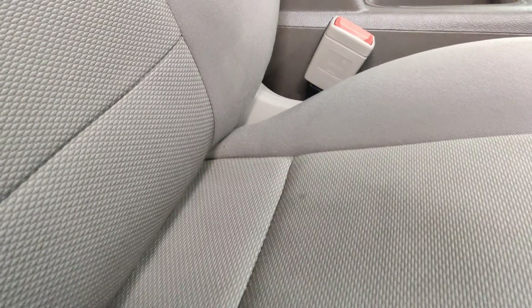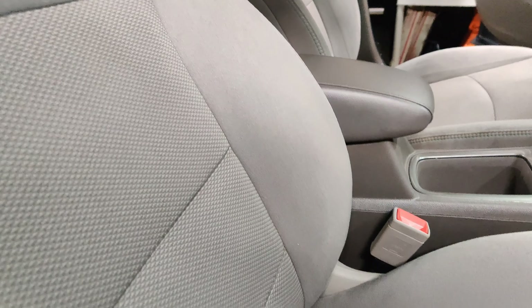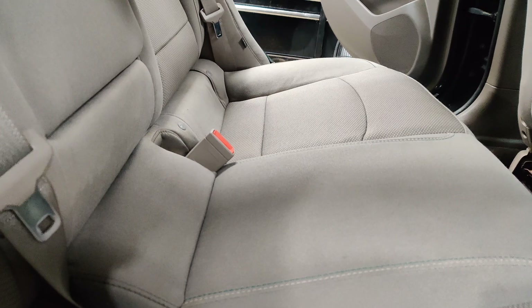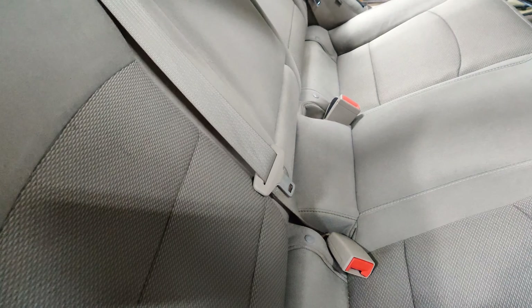I'm about to vacuum it first. First you gotta vacuum everything and then use the cleaner. This is how it looks — there are stains here. There's a stain right there, and there's a good stain right here. So I'm gonna see if I can clean it all off with the Bissell.